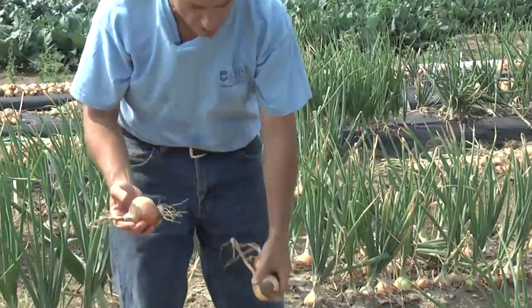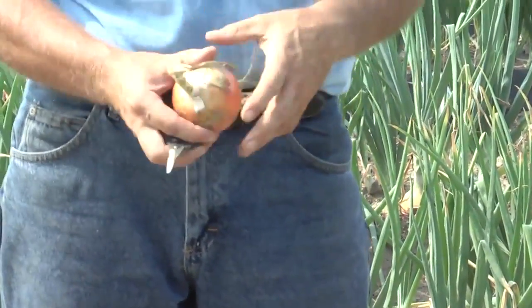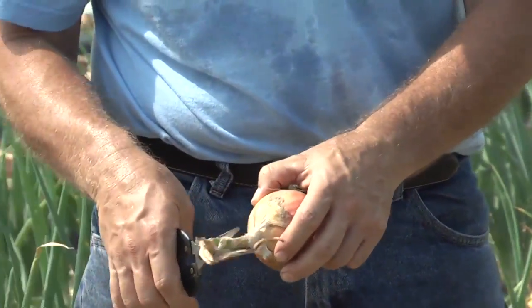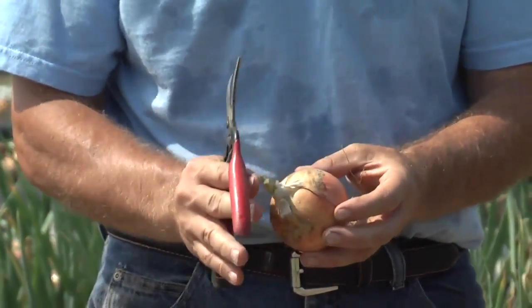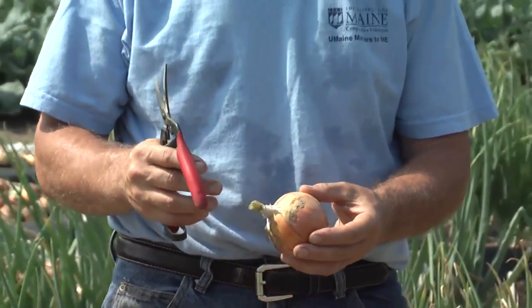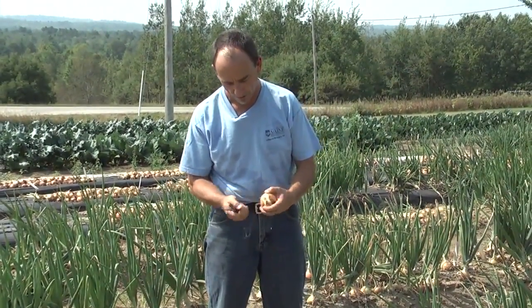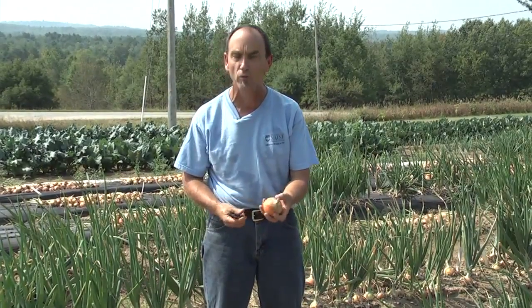Once the tops are dry and papery, we'll trim off the ends with simple pruning shears or kitchen shears. We want to leave about an inch of tissue here — that way this tissue dries out and is dead tissue, which will help prevent any diseases from working their way down into the bulb. We'll trim off the roots and rub any loose or dry scales and dirt off the bulb.